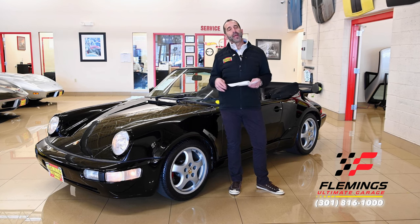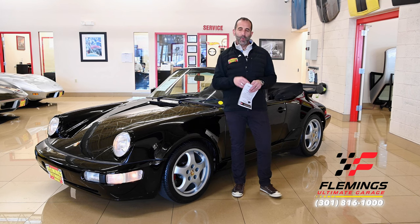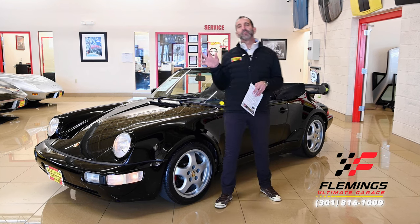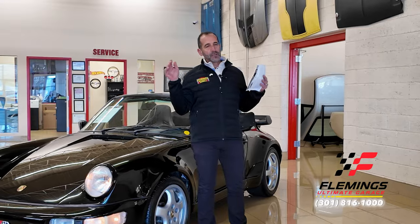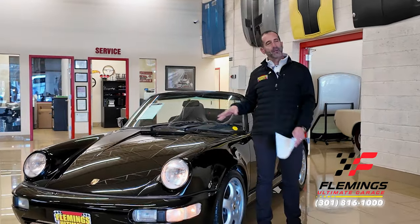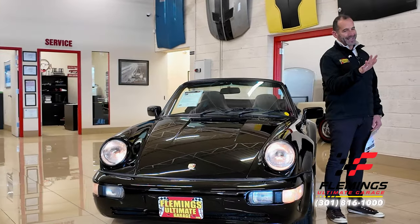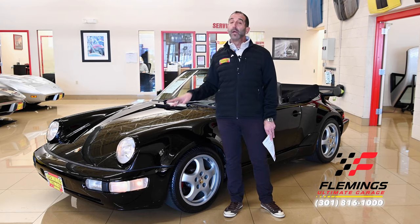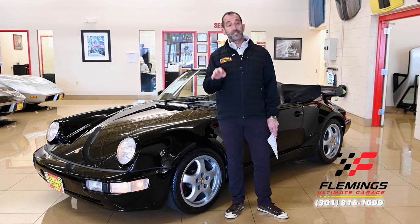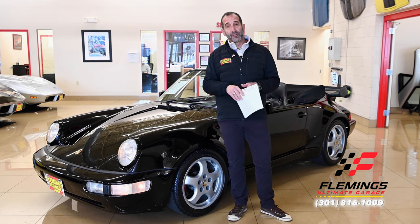When you see pictures online, a lot of times they're beautiful, but you don't really know what you're getting. Why we do these videos is the simple fact is to let you see for your own eyes, in 3D, nothing you can manipulate. Everything here is real, so you know exactly what you're getting. We're also going to do some tests today to help you verify the car — if you're out looking for a car like this, you can do some verification on these things that will authenticate it for you.